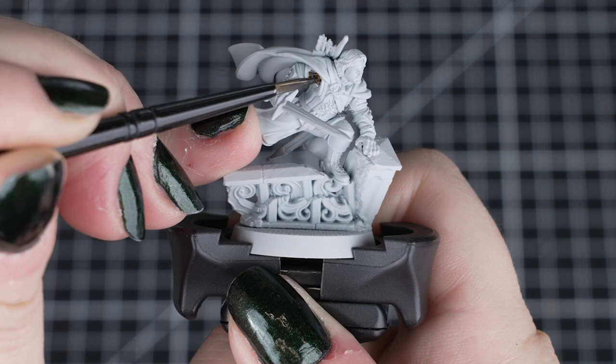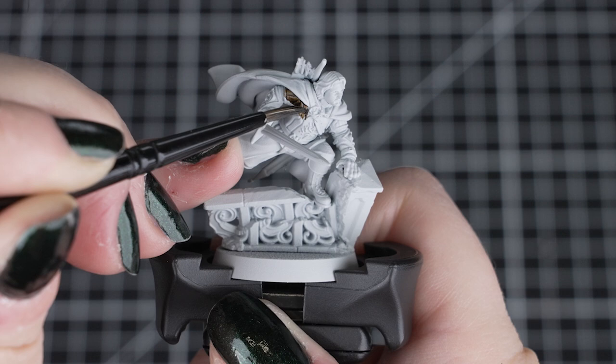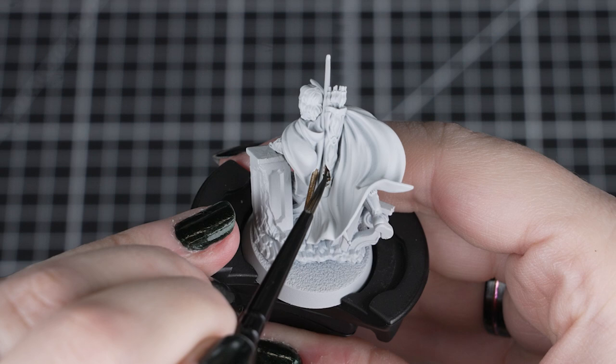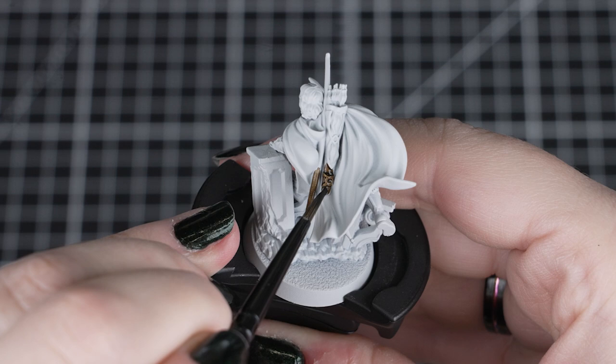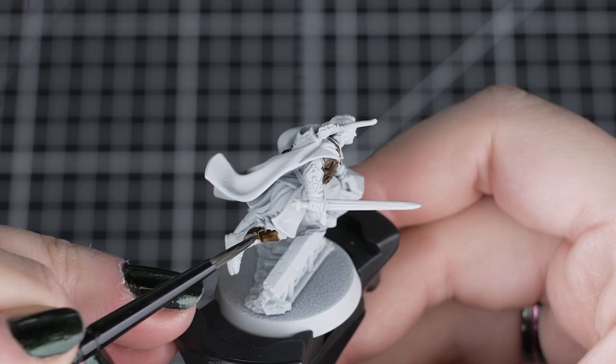First we'll start by applying Garagak Sewer over the leather tunic, gloves, boots, quiver, arrow, straps and scabbard. Our small base brush is perfect, as it's big enough to hold the paint and small enough to get into those hard to reach places. We can also apply some to the smaller rocks and the mud surrounding the stone wall on the base. This will help the scenery tie into any muddy bases, if you are choosing to do so.